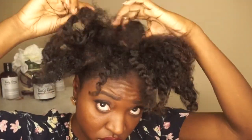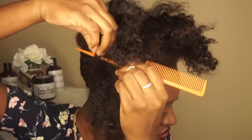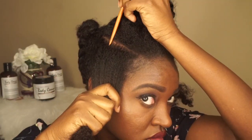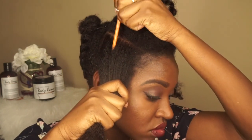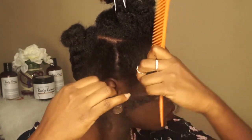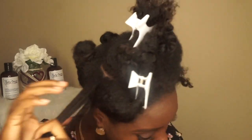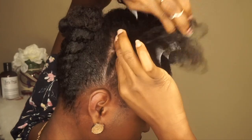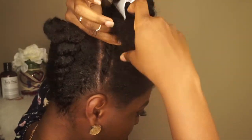Now let's focus on the front section. I want to create two side sections on opposite sides of my head. Make that part as straight as possible, then with that section create three flat twists going upward. Go ahead and spritz that section with water, then add more of the shade cream and begin flat twisting. And as I said, if you don't know how to flat twist just yet, you can braid it going upward.